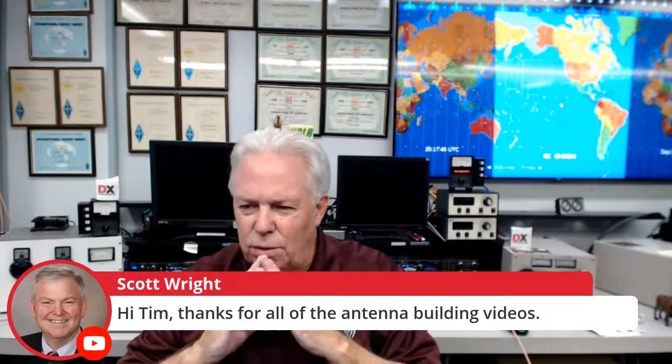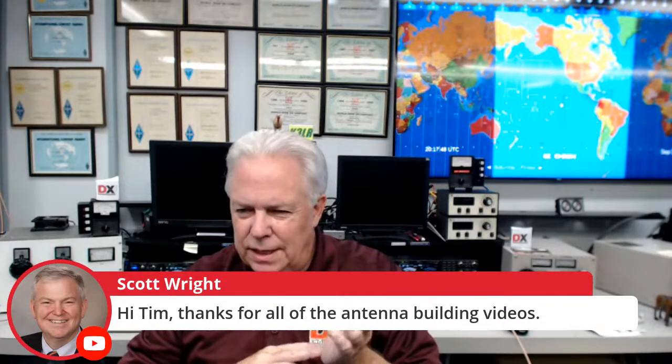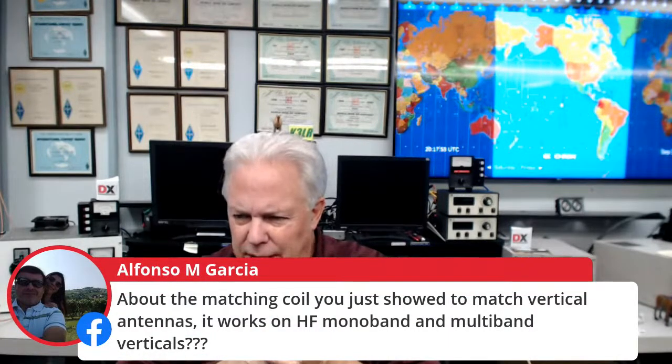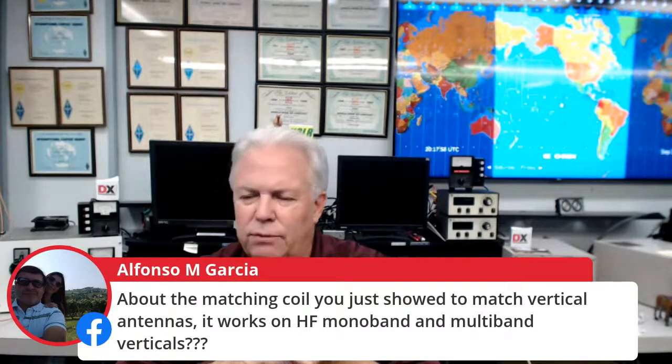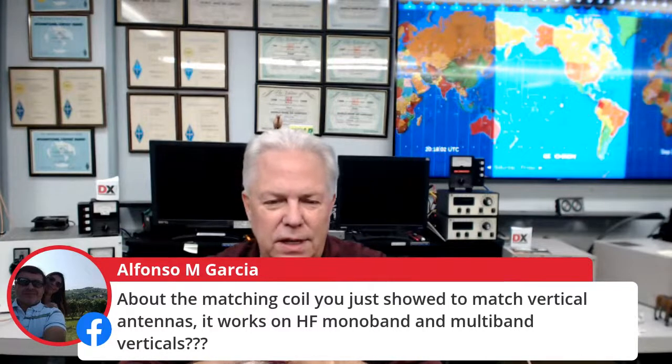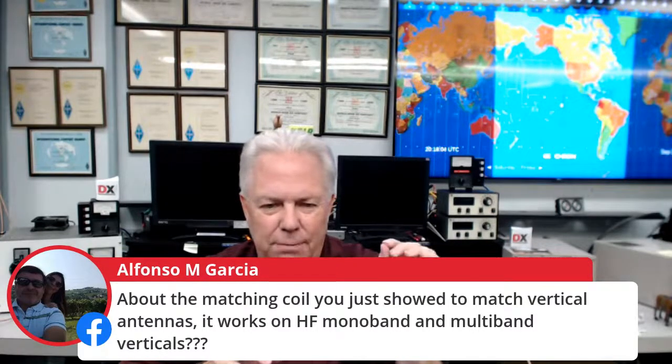K0M is right up at the Mayo Clinic and says thanks for all the antenna building videos. Alfonso asks about the matching coil for vertical antennas — it works on HF monoband and multiband verticals. Yes it does — just go to the DX Engineering website and put in VMN1, and take a look at the manual. It's really, really good.